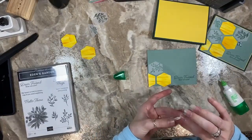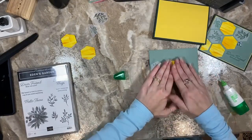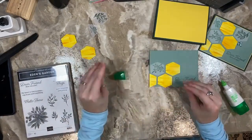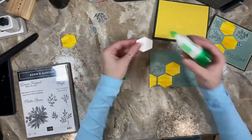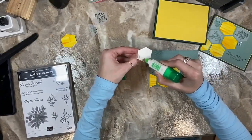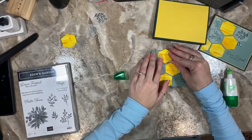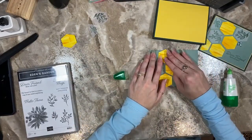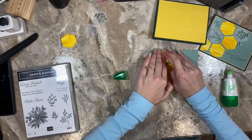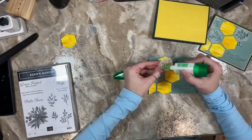That was not the best way to glue vellum — any form of adhesive on the back of vellum shows through. Usually it's best to adhere vellum using a sponge dauber and glue. I just never know where Chris has her glue dauber, so I did it the less ideal way. That's why I tried to keep my glue lines behind the stamped image so it was a little more discreet — you can still see it, but it's a little better.